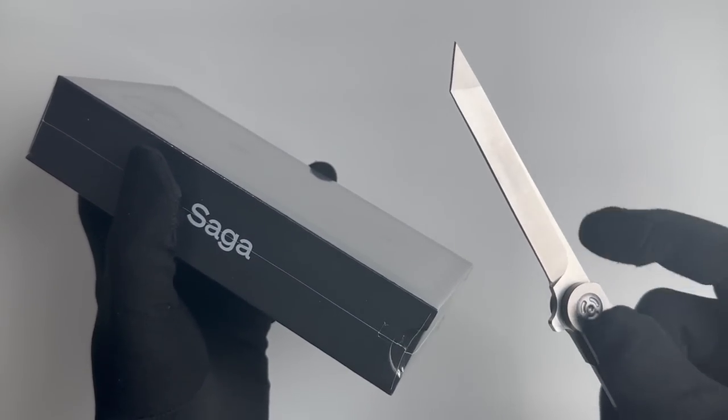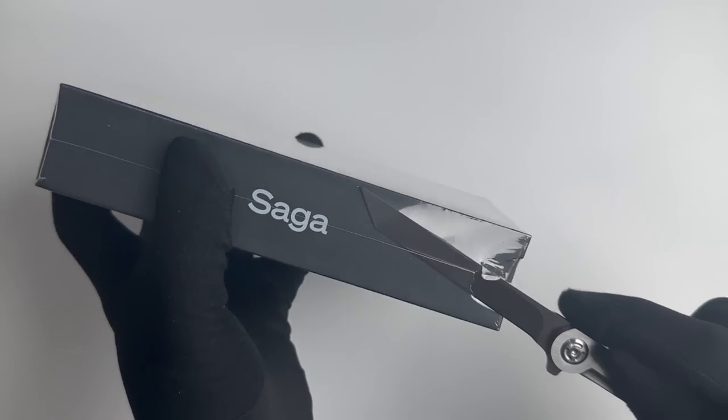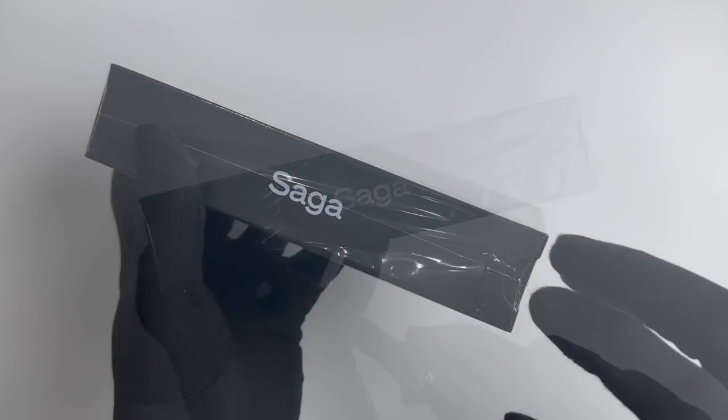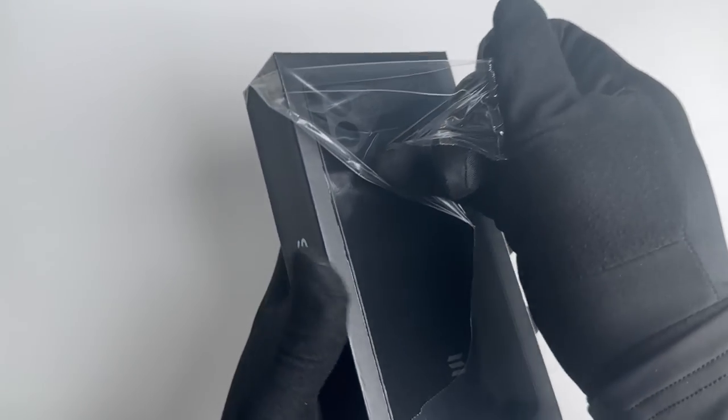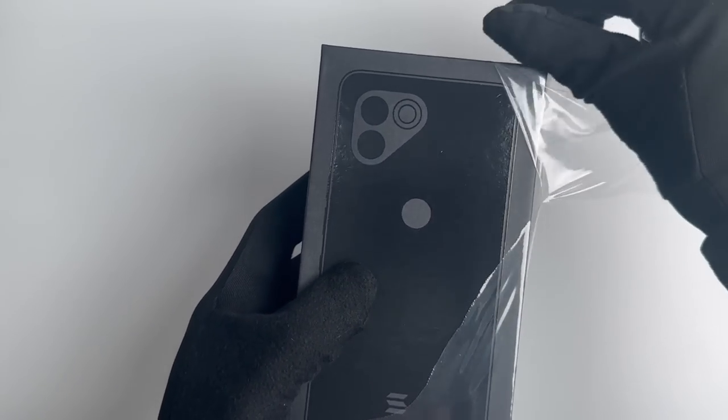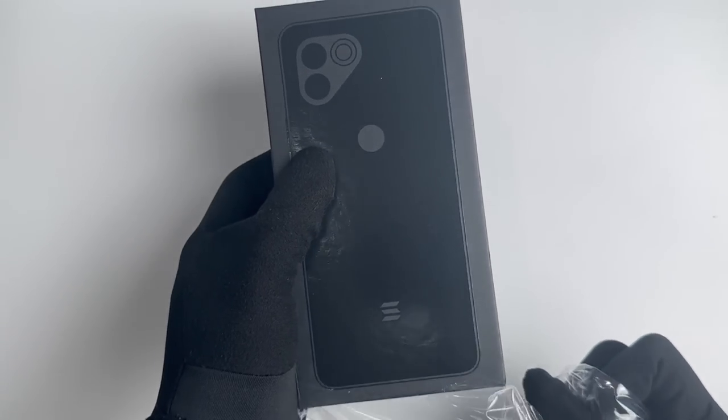The mobile era of Web3 begins now. Premium hardware purpose-built to power Web3. Self-custody on the phone with Seedvault. Access Web3 native Dapp Store and Solana Mobile Stack, SMS.